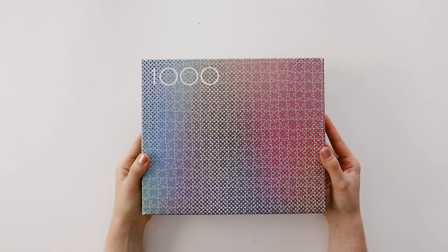Hi everyone, I'm Karen, this is Karen Puzzles, and today I have the long-promised third video in my series about the 1000 Colors Puzzles. This one is going to be about the Vibrating Colors Puzzle, which is similar to the Halftone Puzzle that I showed a few weeks ago.